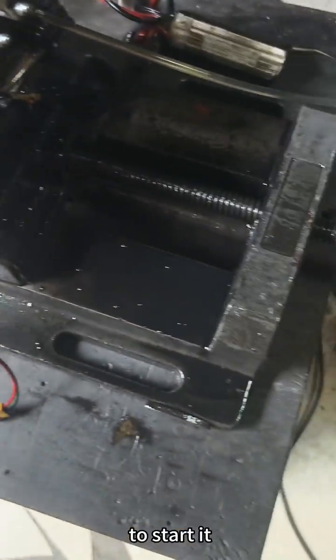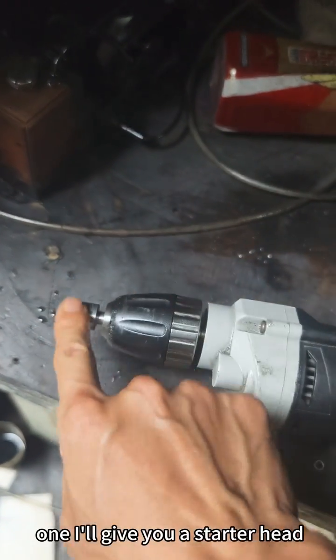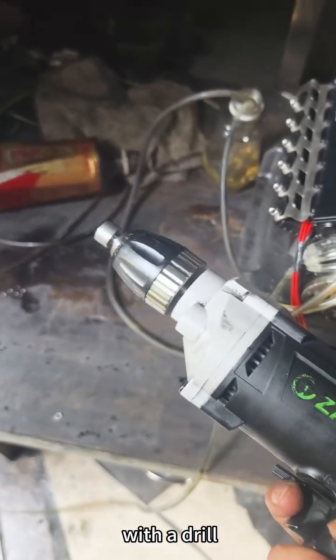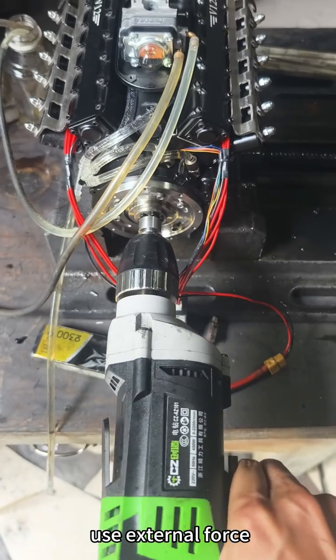Instead, use this starter head — I'll give you a starter head. Then use an electric drill with that starter head to start the engine using external force.